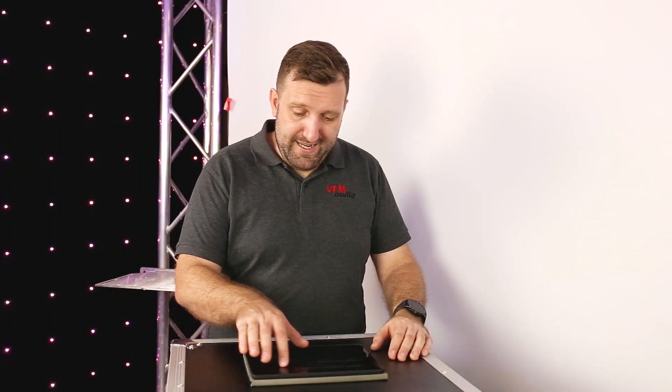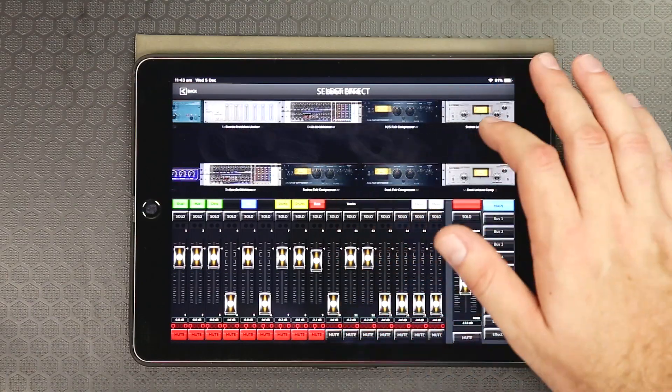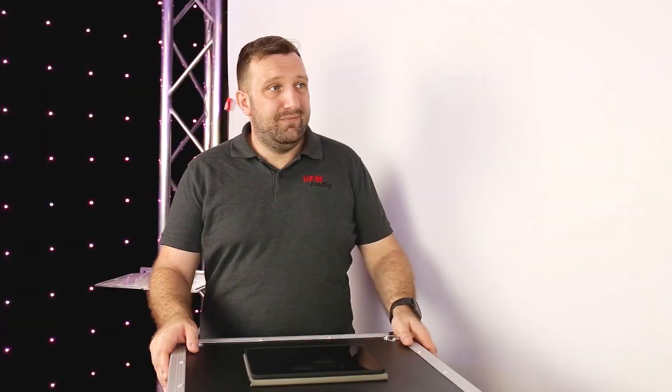You can hear that nice warm analog reverb. I have reverb, delay, chorus, all this stuff. All I need is reverb. I can have six — six separate mixes for each member of the band. Boom.